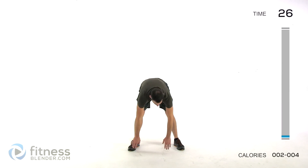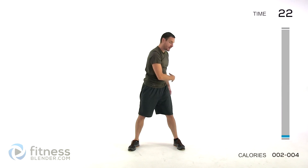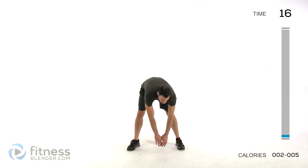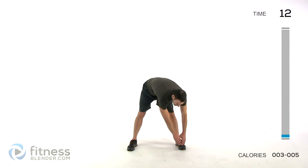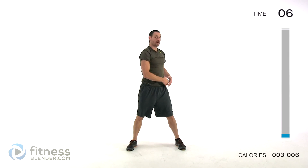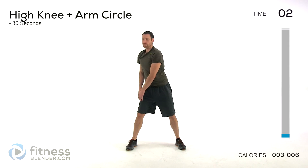We're doing toe touch sweeps next. So down across to one foot, sweep across and then stand up, lean back slightly, back down, sweep across the opposite direction, and slightly bend at the top. Just nice and slow. Try to get a little bit closer to those toes every single time. Trying to start out really nice and slow, working into that range of motion, warming up those joints.